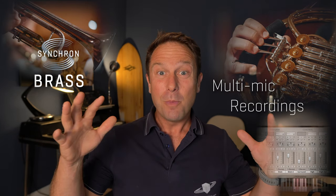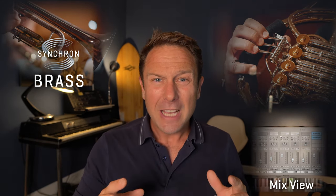Recorded with multiple microphones to capture the ginormous sound of Synchron Stage Vienna, with all the aspects you might need for your mix, Synchron Brass definitely redefines the phrase 'up a notch.'